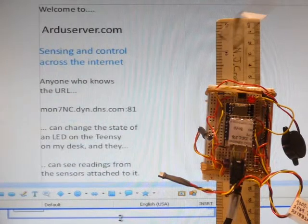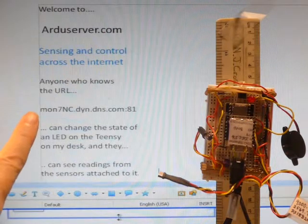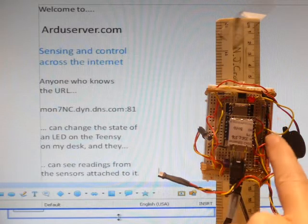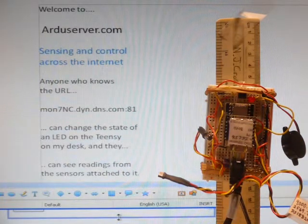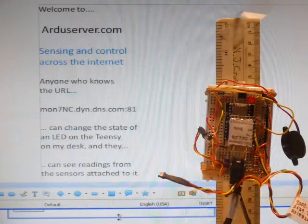Welcome to ArduServer.com, sensing and control across the Internet. Anyone who knows the URL can change the state of an LED on the Teensy on my desk, and they can see readings from the sensors attached to it.